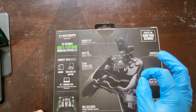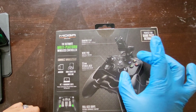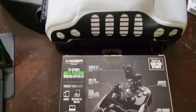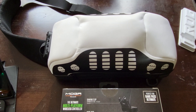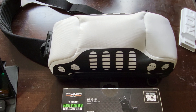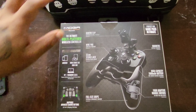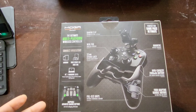I can throw this mini pad into my everyday carry bag and it has plenty of room, whereas a full-size controller might be too tight or not fit at all. I'll show you how it fits in there later. Let's go ahead and get into the unboxing.